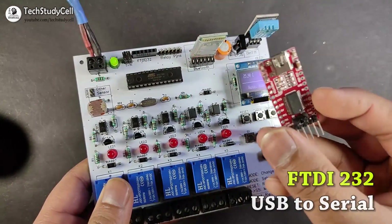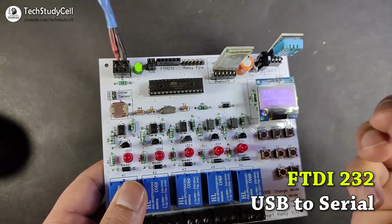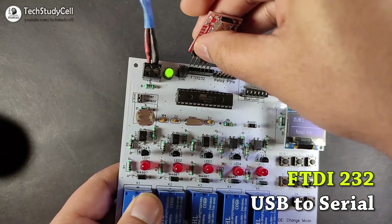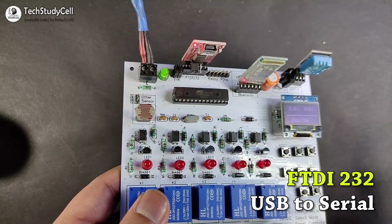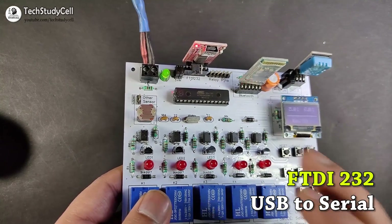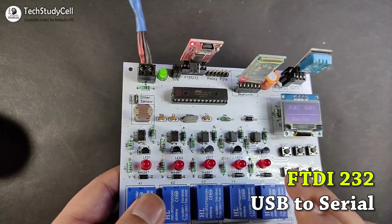To program this microcontroller, we can use this USB to serial interface board. We just have to connect this interface board at this point, and after that we can connect a laptop or PC with this interface board.